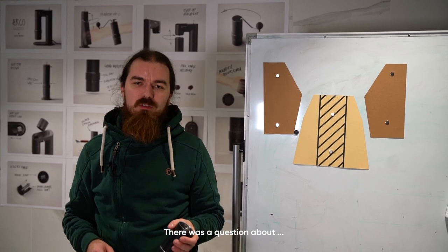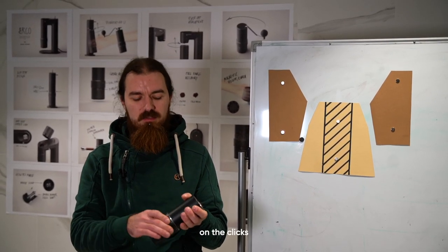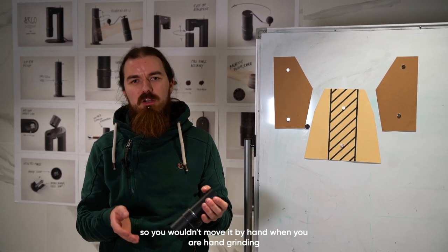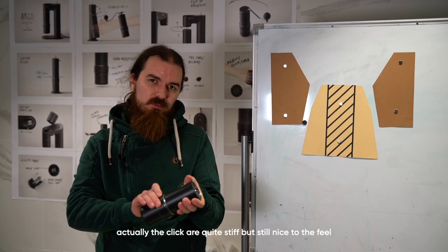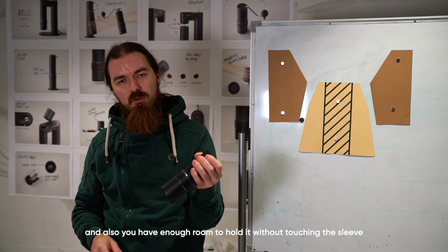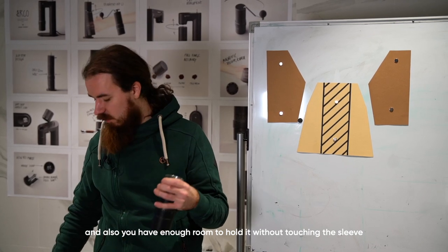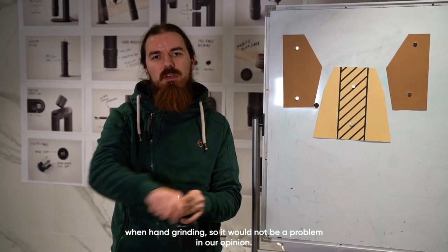There was a question about locking the calibration on the clicks so it wouldn't move by hand while hand grinding. The clicks are quite stiff but still nice to the feel, and you have enough room to hold the grinder without touching the sleeve while hand grinding, so it would not be a problem in our opinion.